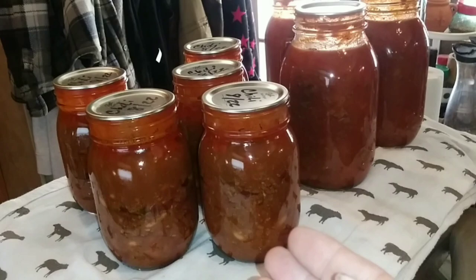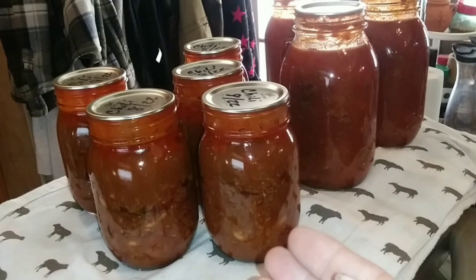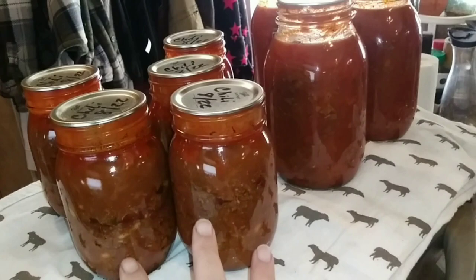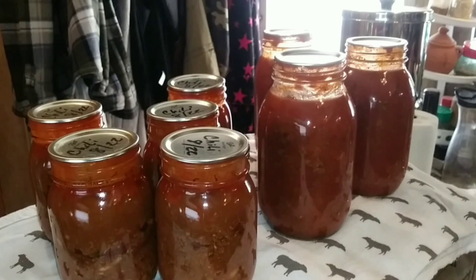Let's see what else we canned this weekend. I also went ahead and jarred up some chili beans — made a big old pot and got five pints from the leftovers. And I made a big batch of spaghetti sauce with meat and got three quarts of that. So these eight jars plus my 10 jars of hot dogs — 18 jars of food this weekend.